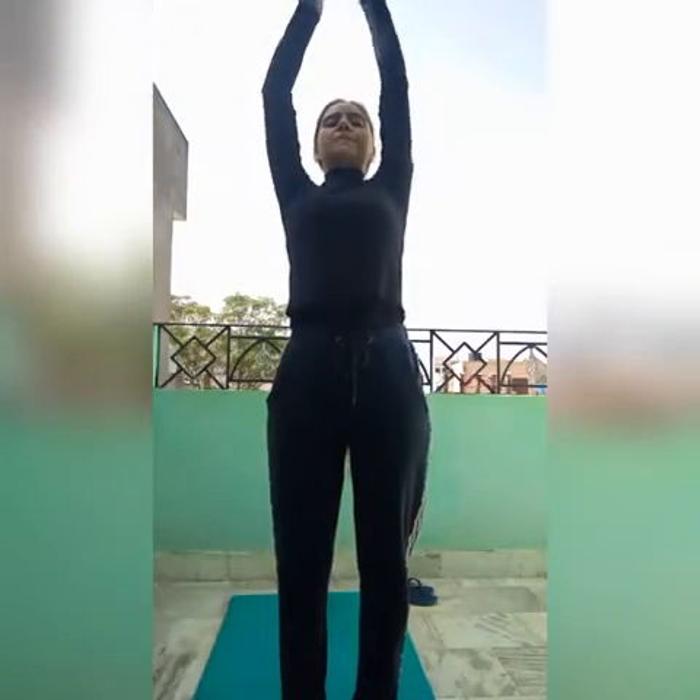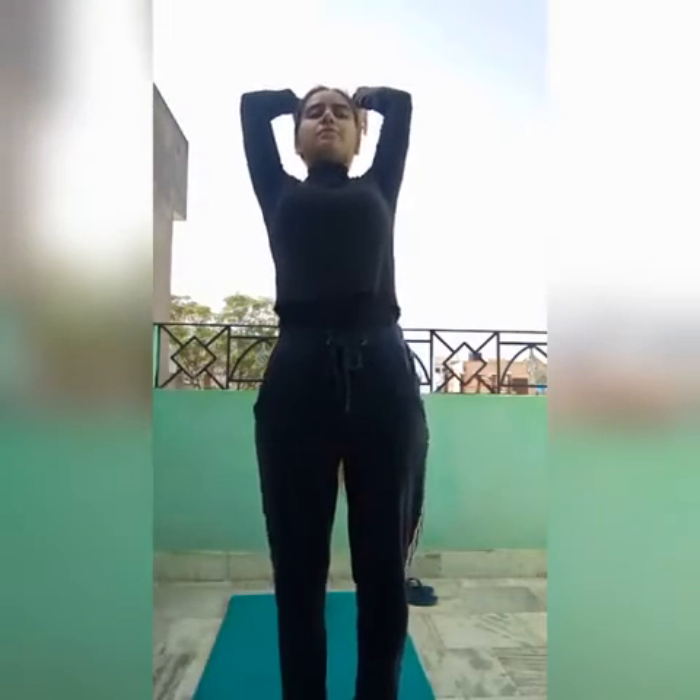After lifting your arms and bending back, your next pose — pose number three — is to come down slowly with your hands going just beside your feet. I can touch the floor; if you can't touch the floor, it's okay, just do it comfortably. This is pose number three.